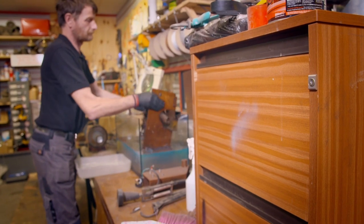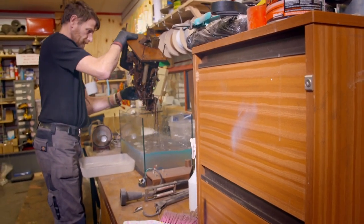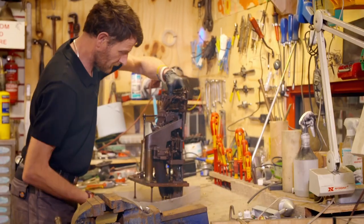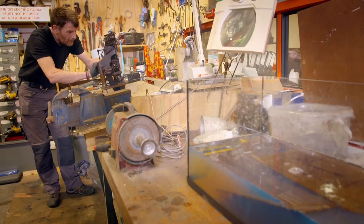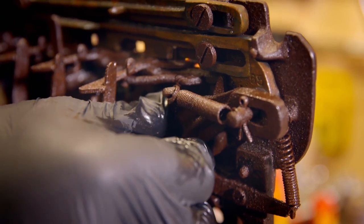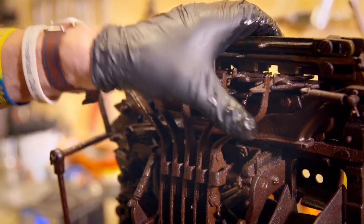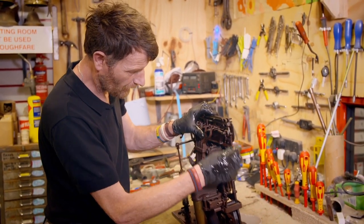For the past week, the rusted 1920s US roulette machine has been soaking in diesel. Engineer Carl is trying to free its frozen mechanism so he can finally start the vital repairs. There's a lot of movement in the parts, which is brilliant — that's good because it actually means that the diesel's worked. What I'm going to do now is work every single joint and keep working it until they're all free.